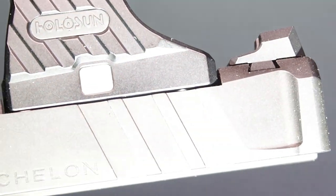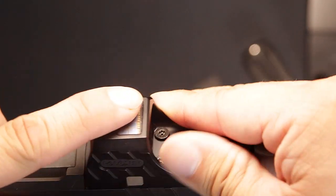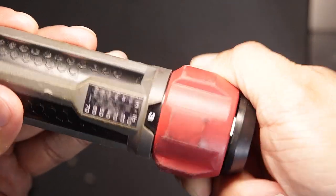To fully seat the optic and have no zeroing issues later, be sure to use pin set 3 and torque each screw to 10 inch-pounds with a good torque wrench like the Real Avid.